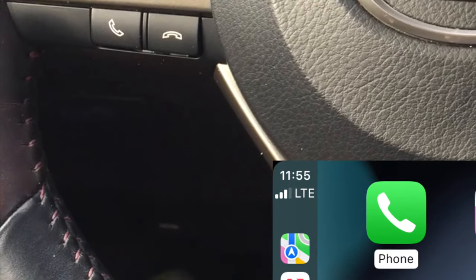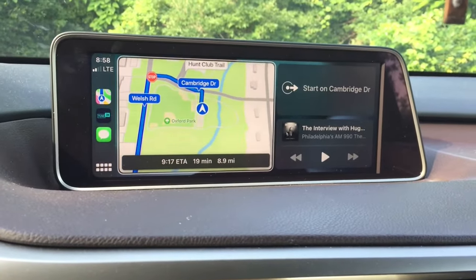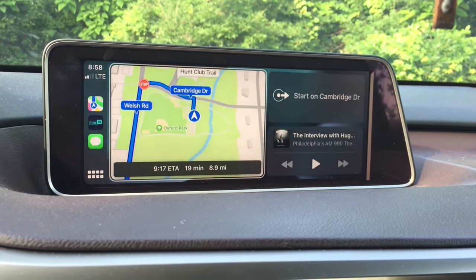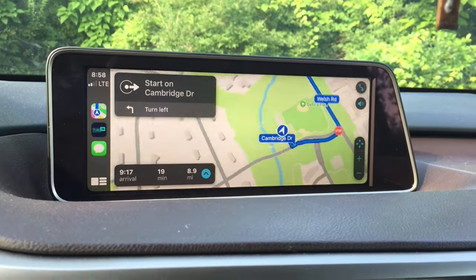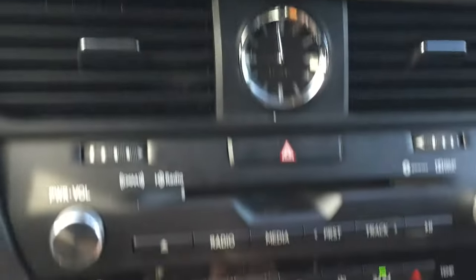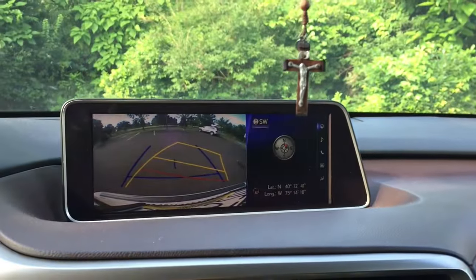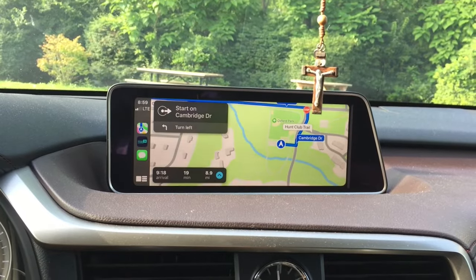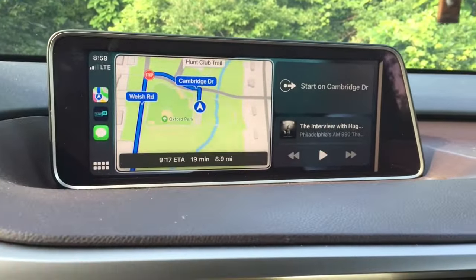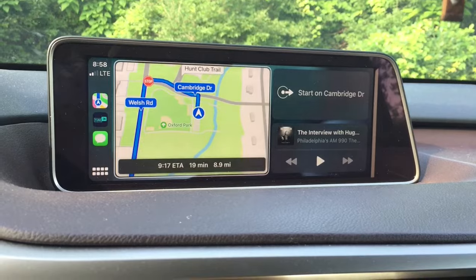Personally, I still prefer Siri for calls. The third feature is maps and audio on the trip. Both Google Maps and Apple Maps work very nicely. Apple Maps works seamlessly with Siri, and since I use Siri a lot I tend to use Apple Maps more. The rear camera and other safety features of the original Lexus should not be affected by this CarPlay upgrade and should continue to function as usual. In driving mode, you can have the map on full screen or as a split screen with maps on the left and now playing on the right.